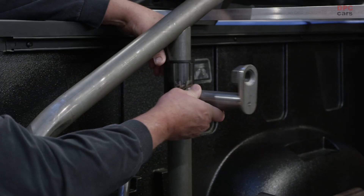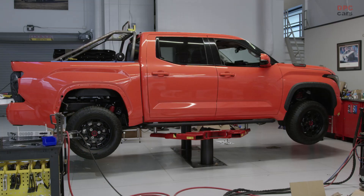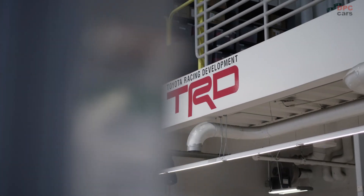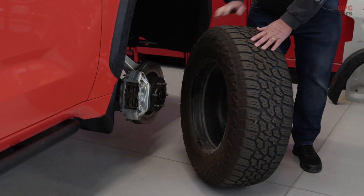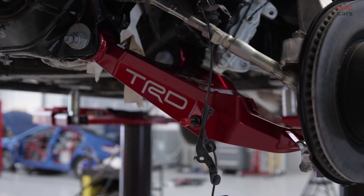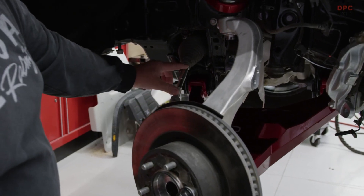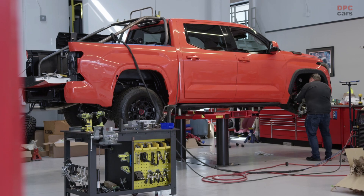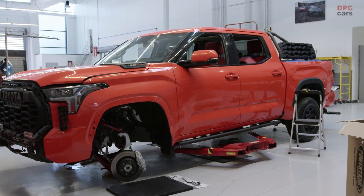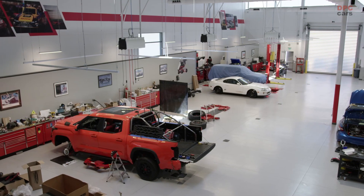We're waiting on the wheels still, so it'll hold two tires in the upright position — that's the chase vehicle part of it. The other part is we're working hand-in-hand with Toyota Racing Development to develop a long travel kit. We have an upper and lower control arm that'll space the wheels out about two inches. We'll need to extend the tie rods, and it'll come with a brand new shock package, lifting the truck about two inches in the front. We're also doing rear springs — this is stage one of the prototyping.